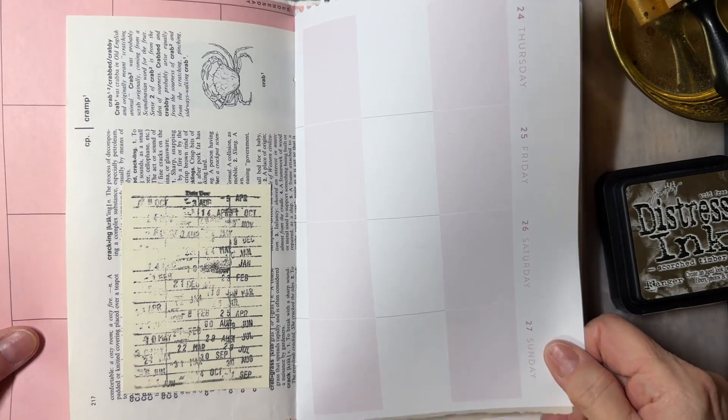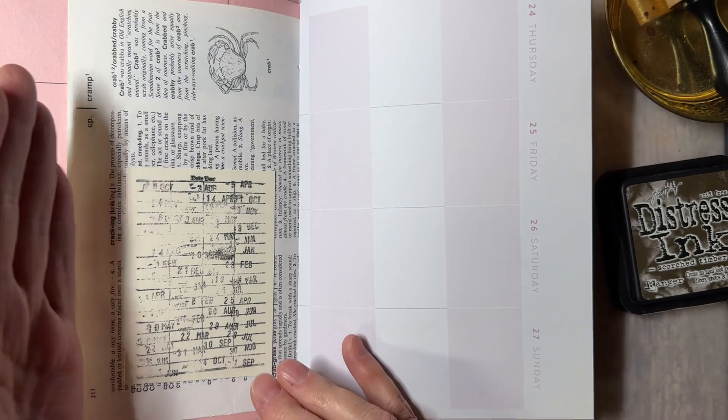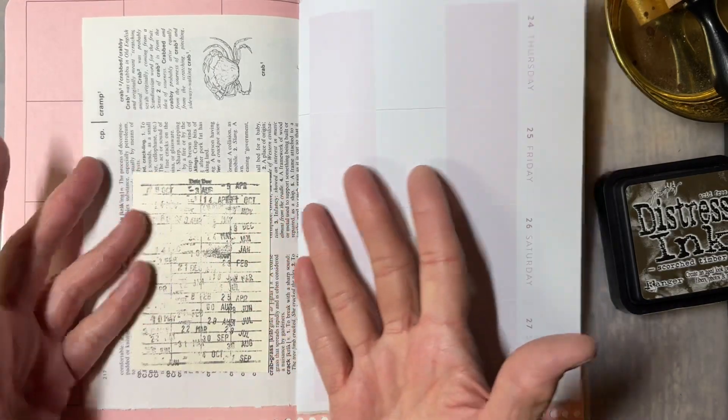Welcome to Quick Tip with Joy. Today I'm going to share with you how to correct an error that we sometimes have. You may want to ink something before you put it down on the paper, but you've already glued it down. Now what do you do?